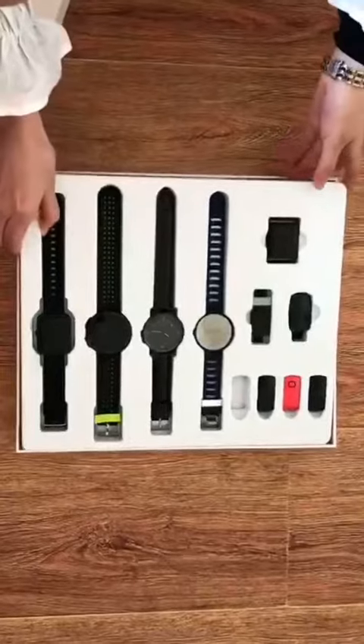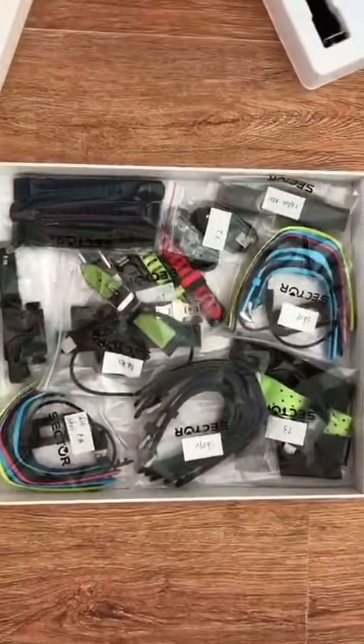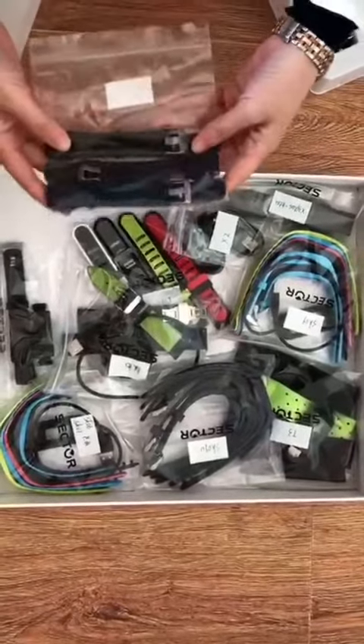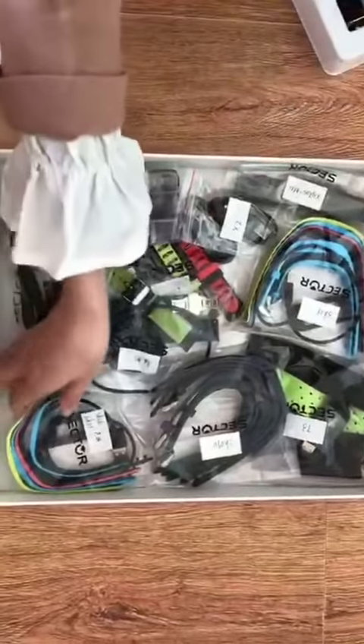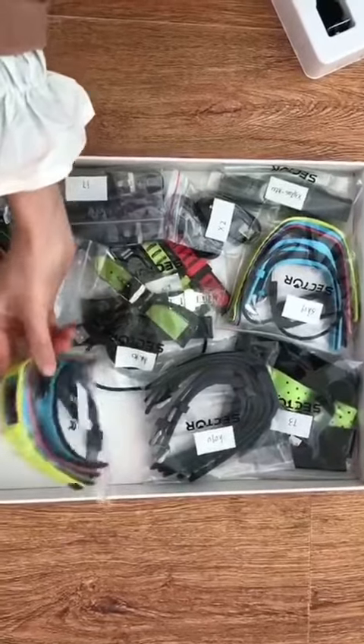And what else do we have? You can see here that we have some accessories inside — different kinds for different smart bands. These are the straps for our customers, and the chargers, and also different kinds of covers — the smart straps for the smart band.